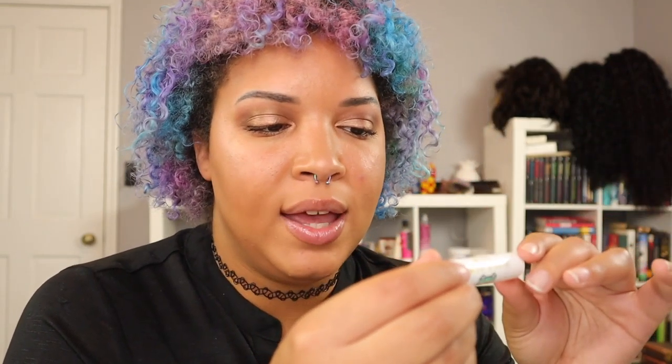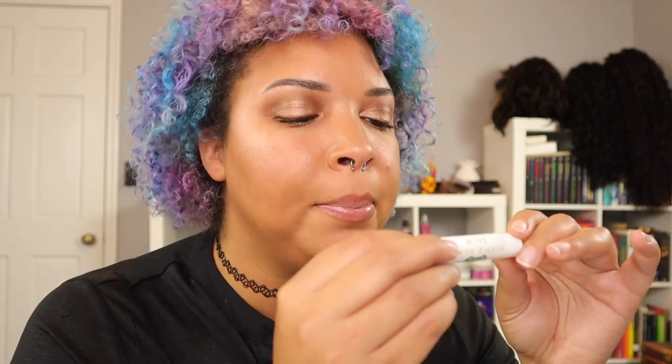Next up is a little chapstick — I feel like I'm never going to run out of chapstick between this box and my other subscription boxes. I think I have like eight chapsticks sitting on my desk. This one is by Hemp Crate Co itself — it's a mango tango lip balm.